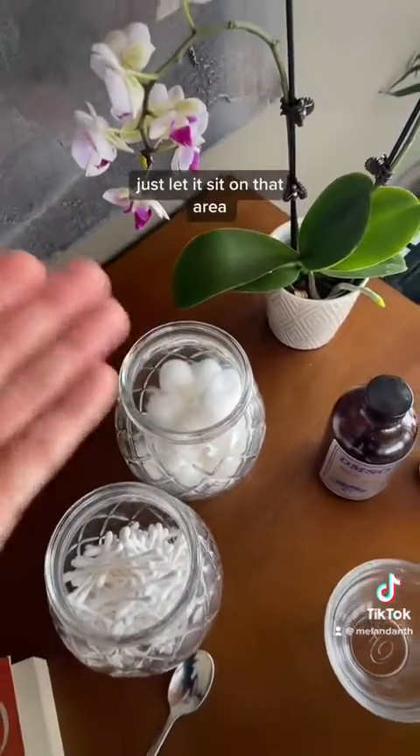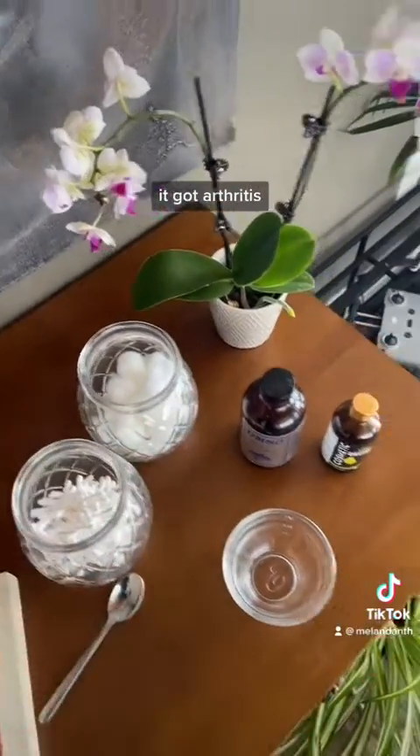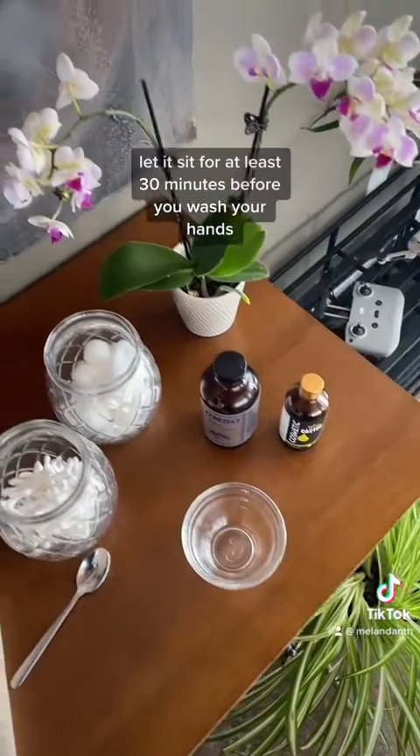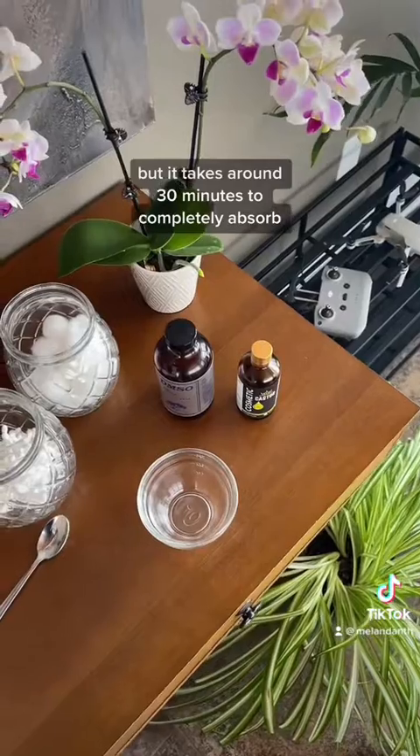After you apply it to your skin, just let it sit on that area. Say you apply it to your knee or to fingers with arthritis — let it sit for at least 30 minutes before you wash your hands, or if you don't need to, just leave it on. It takes around 30 minutes to completely absorb.